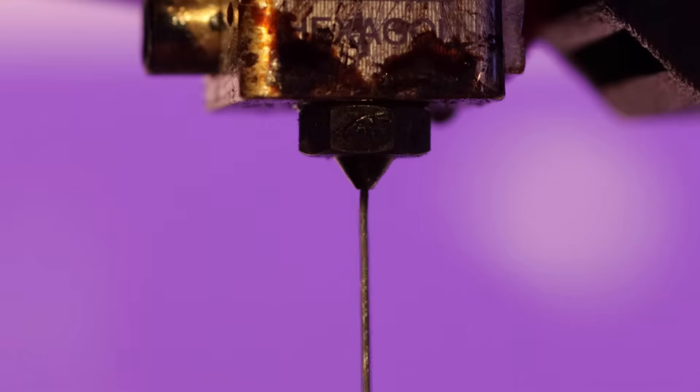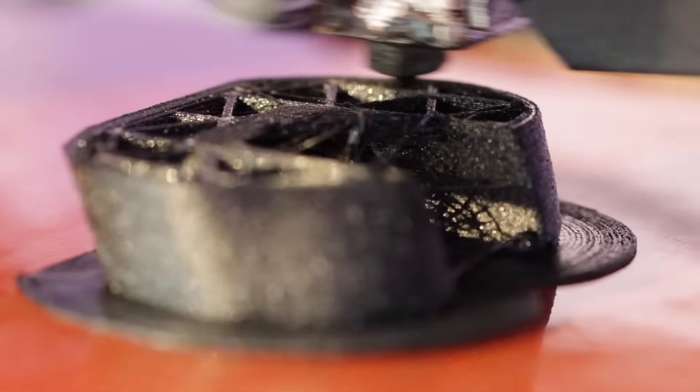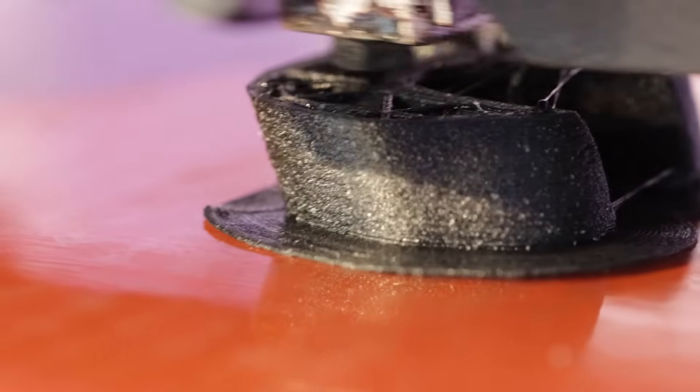It's imperative that all filaments are dry before printing, otherwise moisture trapped inside the filament will boil into steam inside the hotend to rupture out of the extruded plastic. This causes bad layer adhesion, poor surface quality, lower part strength, and excessive stringing.